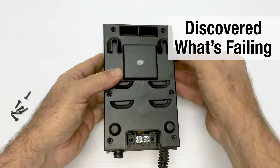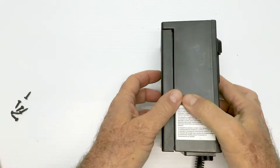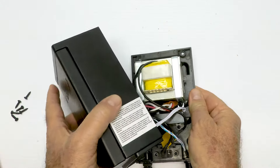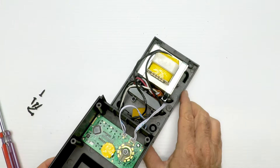We wanted to show you what goes wrong with these, so we took the six screws out of the back — they're laying here next to me — and we got inside to troubleshoot the transformer. So here it is inside; I'm going to fold it over so you can see the guts.